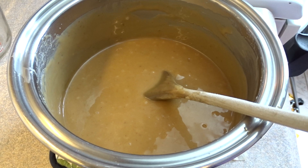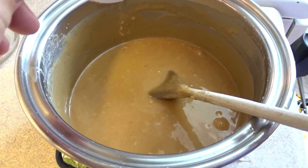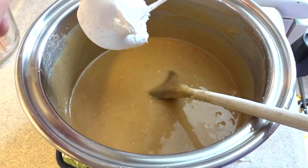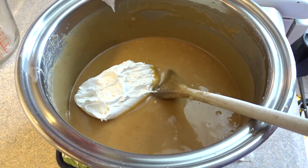Once it's off the heat, we're going to add in either one and a half cups of miniature marshmallows. I didn't have any in the cupboard at the time, so I just used three quarters of a cup of marshmallow cream, which is kind of the equivalent to that many marshmallows.